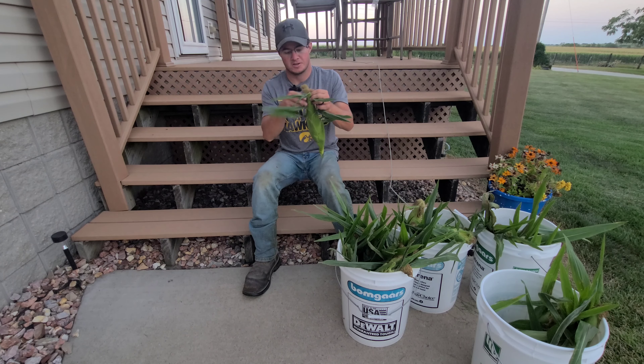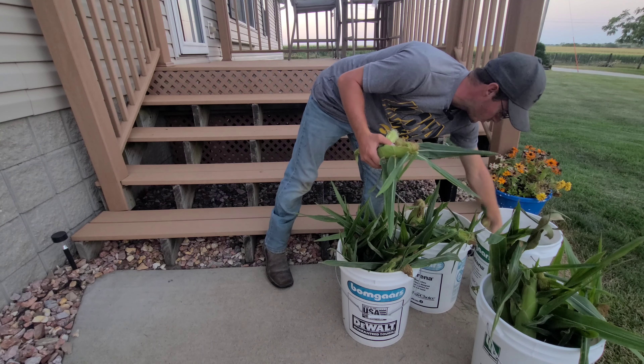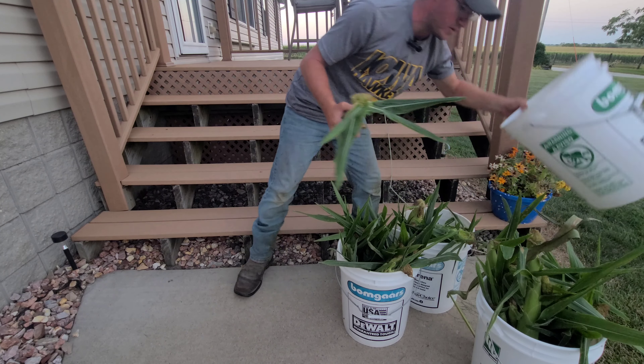It also makes less of a mess if you do it outside. The first step is we're going to shuck all this — it's fairly simple, you just pull all this stuff back. We should have combined one of these buckets so we can throw all the husks in. It doesn't look like a whole lot here because we've given most of our stuff away. Allison actually went to town this morning and delivered a bunch to friends and family. We've actually had this picked for a few days now, so we're going to get it all shucked.